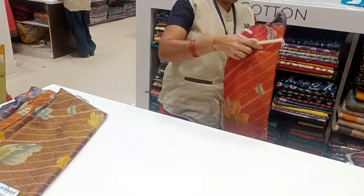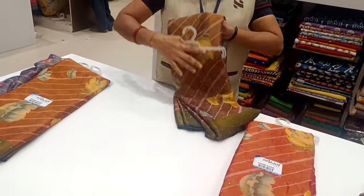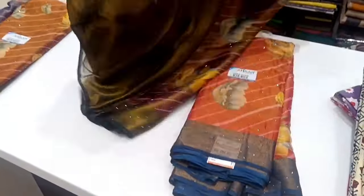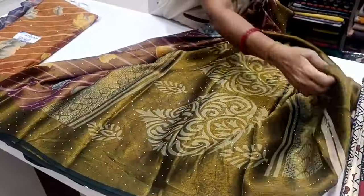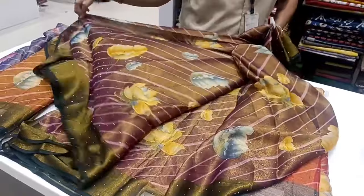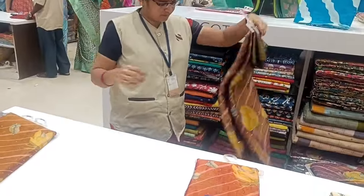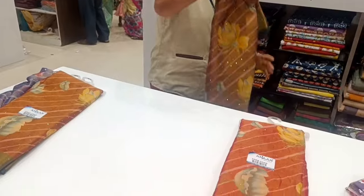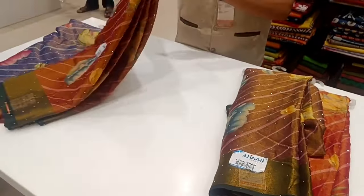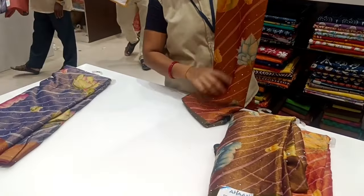Let's see the blouse. There is the blouse. See the blouse — this is a green background. Not a shimmer. This is a green blouse with a blue blouse. Look at the same color.